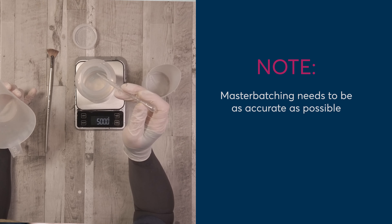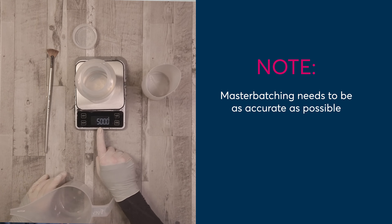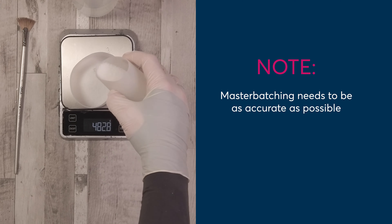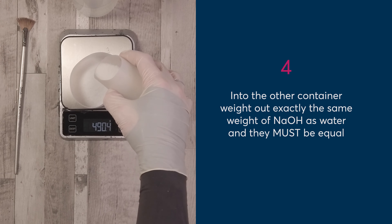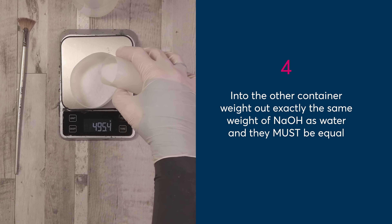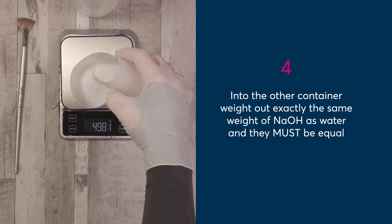It's important to note that master batching needs to be as accurate as possible, so take your time at this point and get your measurements accurate. In your other container for your sodium hydroxide, you're going to measure out 500 grams of sodium hydroxide. You need this to be exactly 500 grams — not 499 and not 501, but exactly 500.